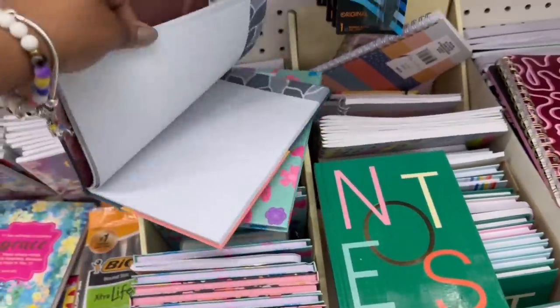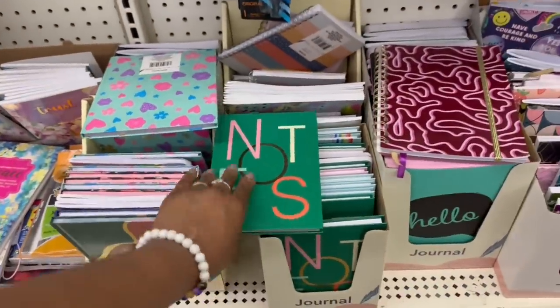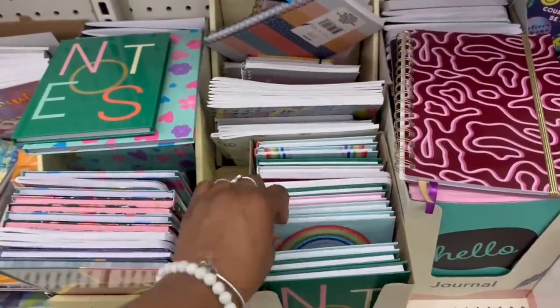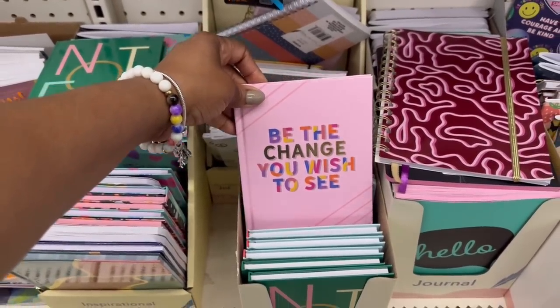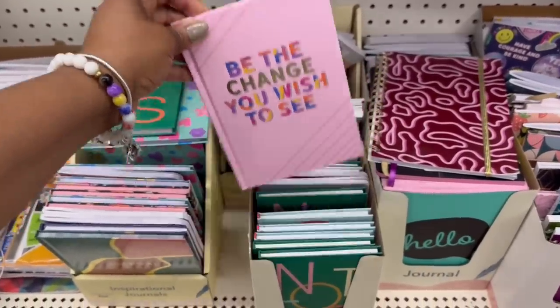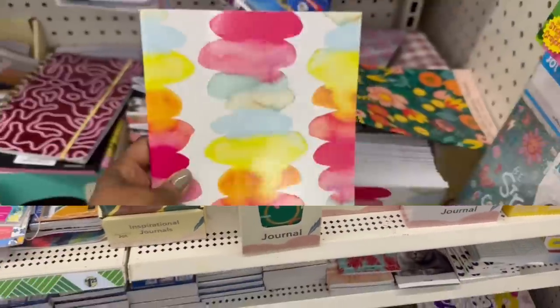These are so nice. This is not with the back-to-school stuff or anything like that, they just here. I'm loving the colors. 'Notes' — that's pretty. 'The rainbow — be the change you wish to see.' Wait, all the colors had me confused. I was like, what does that say? Oh, it's a bunch. I love it all.